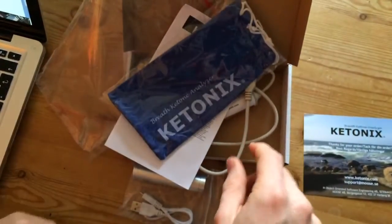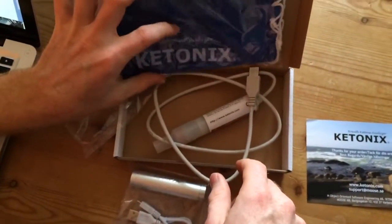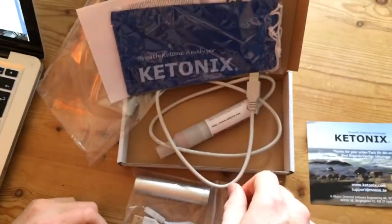So I'll be doing a review of this and just trying to see if I am in nutritional ketosis in another video.